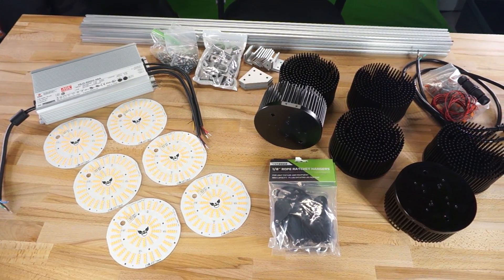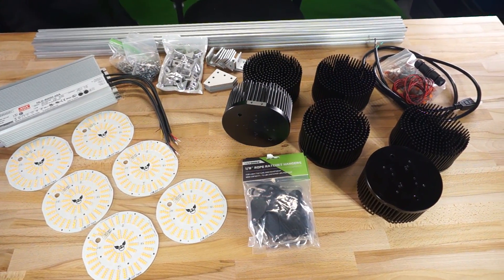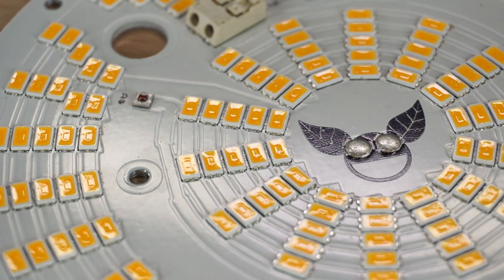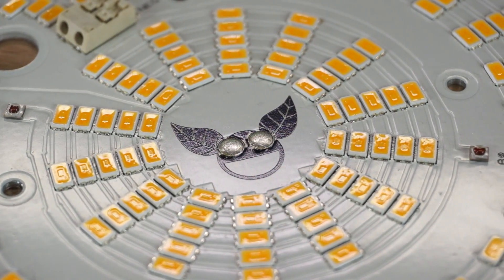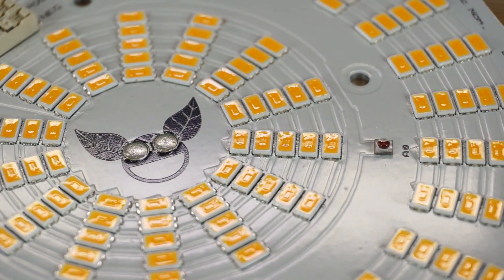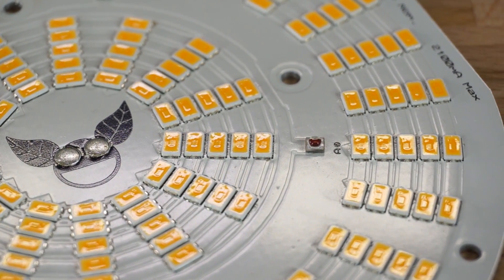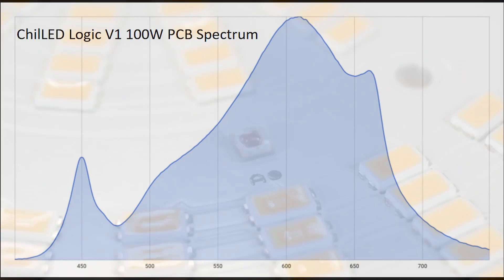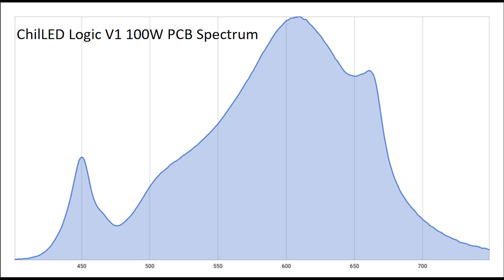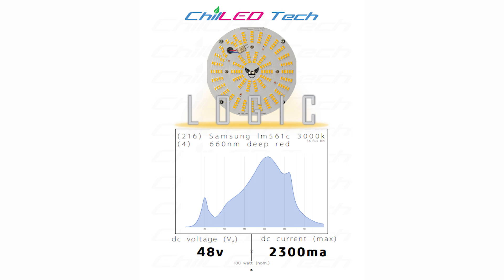First off, let's go over all the parts we'll be using. The six Logic pucks are version one, which uses a Samsung LM561C diode in 3000K color temperature from the S6 flux bin, which is as good as it gets for the LM561C's at this color temperature. They also have four 660 nanometer deep red diodes. The addition of these deep red diodes gives these lights a red shift that standard COBs can't provide, producing what Growmau5 refers to as the double bubble spectrum. They have a nominal voltage of 48 volts and are rated for 2300 milliamps of current max.